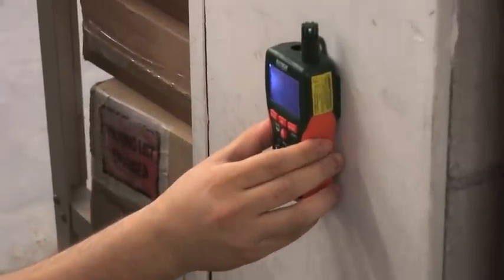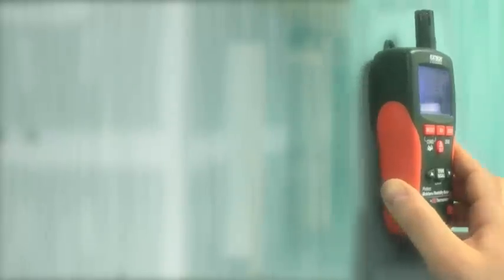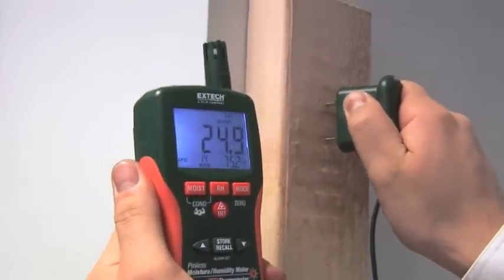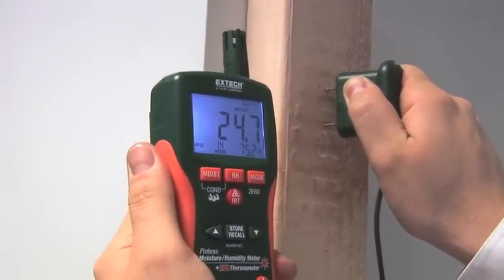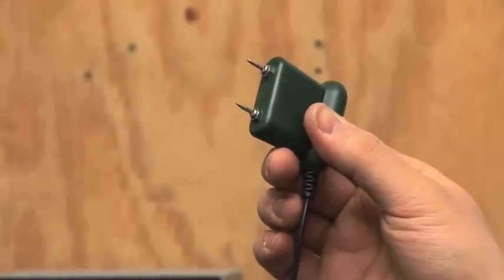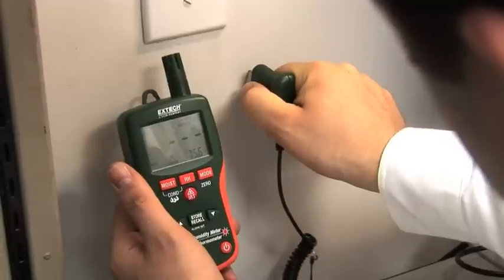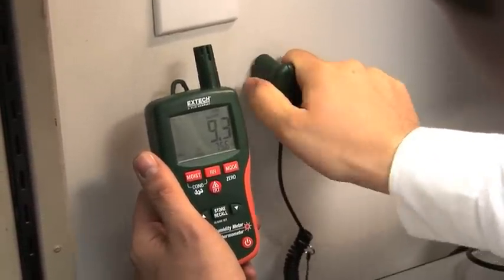The MO290 and MO295 offer accurate non-contact measurement of many common building materials to a depth of three-quarters of an inch. For some jobs, traditional penetrating electrode pins are ideal for isolating a moisture issue. The X-TEC MO290 and MO295 include a pin probe add-on accessory that is ideal for accurate, spot-specific readings. The pin probe is great for use on wood or drywall.